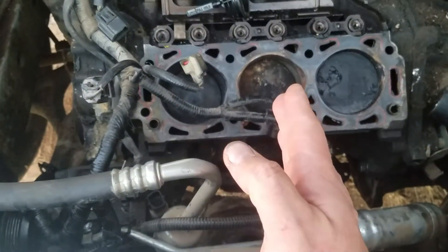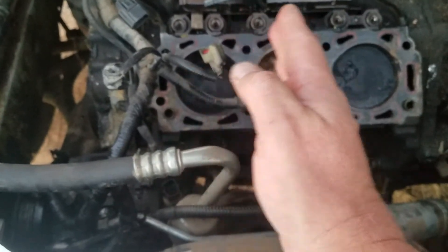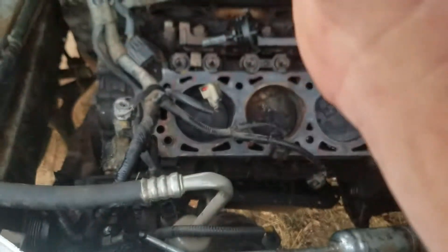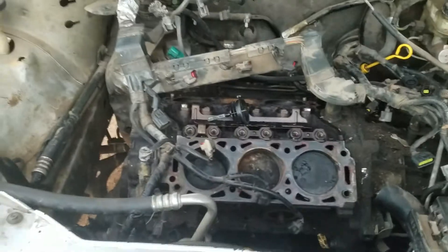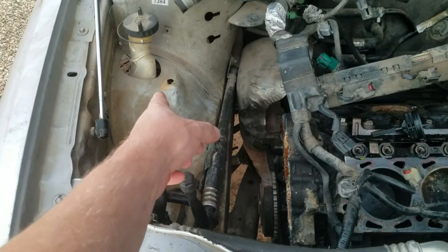The mechanic that was here working on another car said I should be able to move it about one to two inches — that's all I need — and then it can come straight on out. So making some progress.